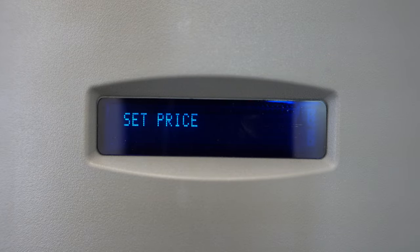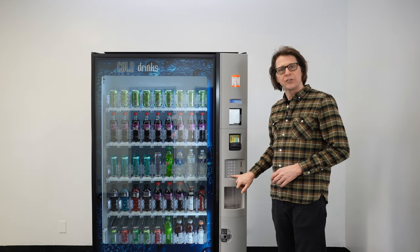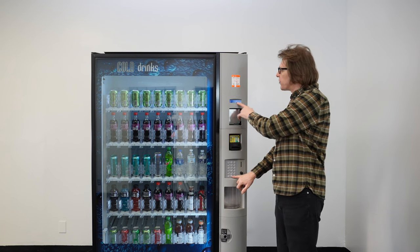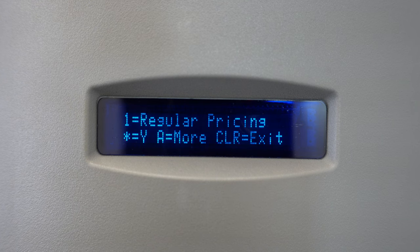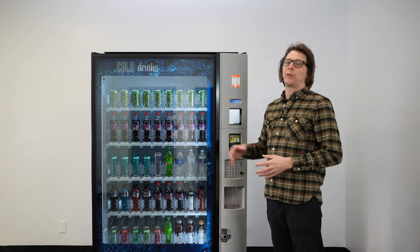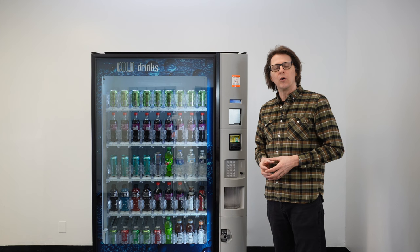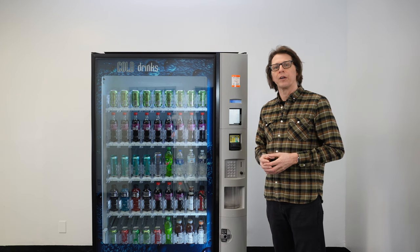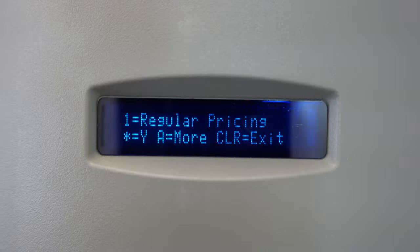Now here I have 'set price.' When programming the Dixie Narco 5800, we are going to be using our star or asterisk key as our enter or save key. I'm going to press the star key one time to enter that, and we're presented with 1 equals regular pricing. Regular pricing is where 95% of most vending machine operators are going to be setting their prices. There are two other options called secondary pricing and combo discount, but I'm strictly focusing on regular pricing. To enter regular pricing, we can press 1 or press the star key.